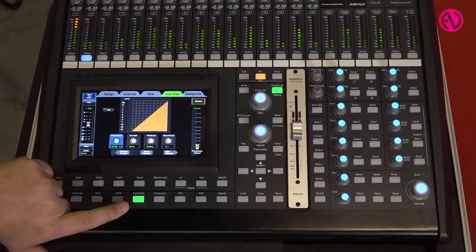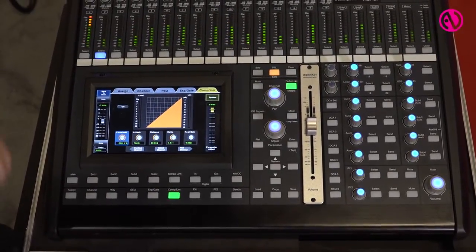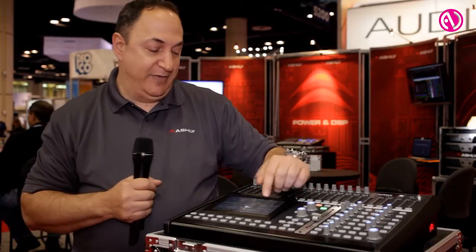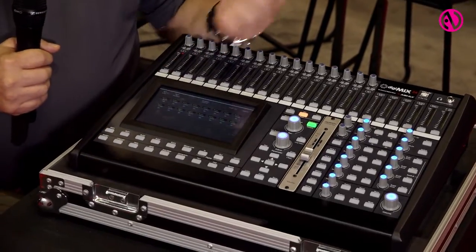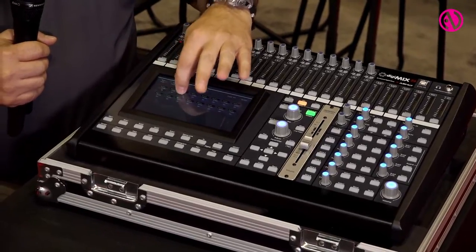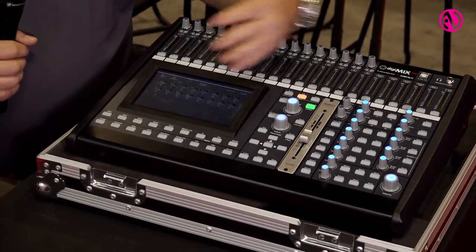We have a new feature called AutoMix. AutoMix is certainly a task saver if you don't have hands available to follow faders, if you're following a lot of people on a stage, a performance, or a conference. You assign whichever channels you want to have on AutoMix and essentially it's a gain sharing type of AutoMix. It rides faders and keeps everything in a nice even window so you don't have to follow them manually.